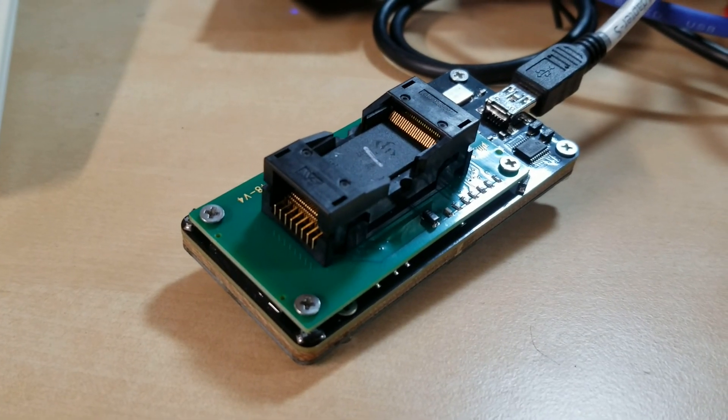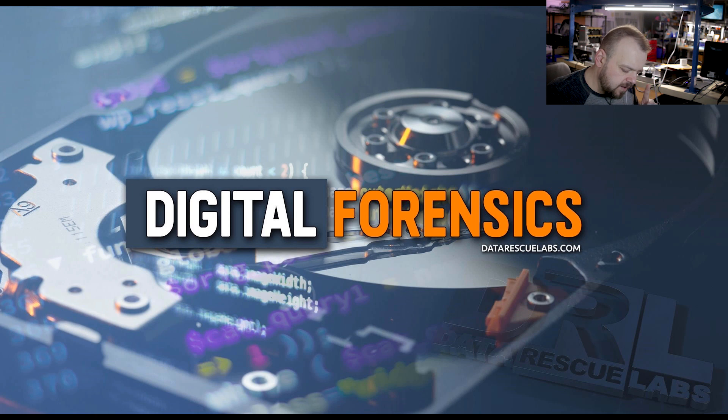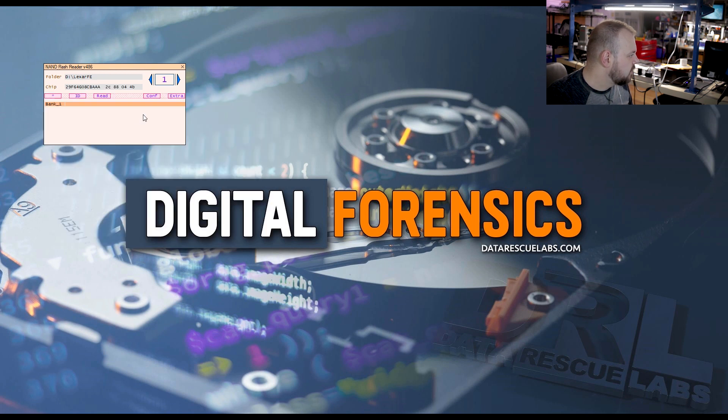Here we are plugged into the reader, and now we're going to see if we can get an ID on this. We're here at the computer — the Flash Extractor is connected. We got an ID, so I'm just going to put it into a folder, click here, chip check for ID. Now we can just start reading. This takes time, so there's no point filming the entire reading procedure. We'll come back when it's done reading both chips, then move to chip number two and read that as well.